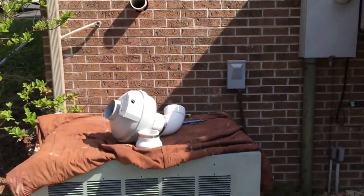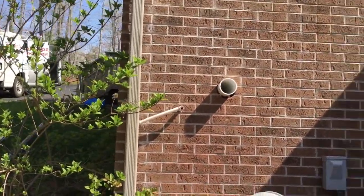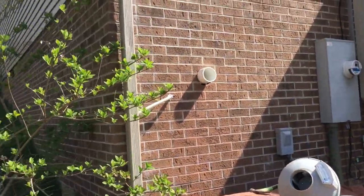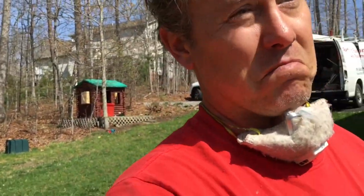We're doing an earth-toned radon system today with a couple little surprises. That's a crawlspace vent. Are we going to treat that crawlspace too? Stay tuned and we'll find out.